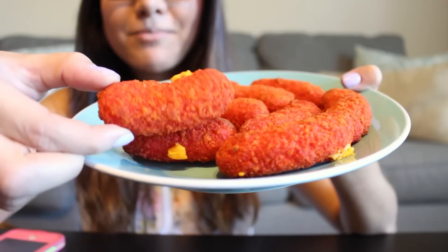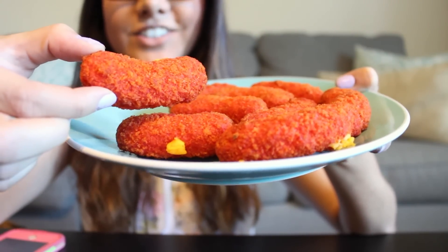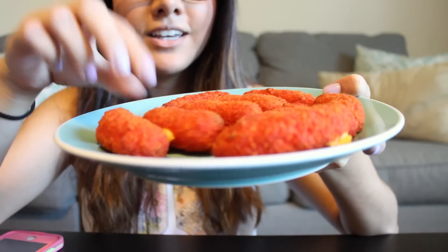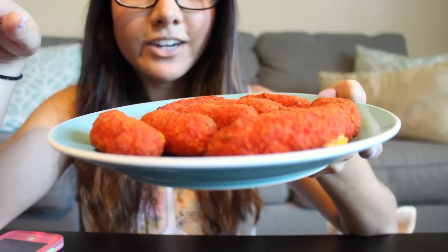They look like puffy hot Cheetos and I'm really excited to try these. It's cool that the mac and cheese stayed inside the Cheetos and didn't get all over the baking sheet. So let's go ahead and try these — I'm going to take one. I think it's going to be crunchy, so let's just go for it.